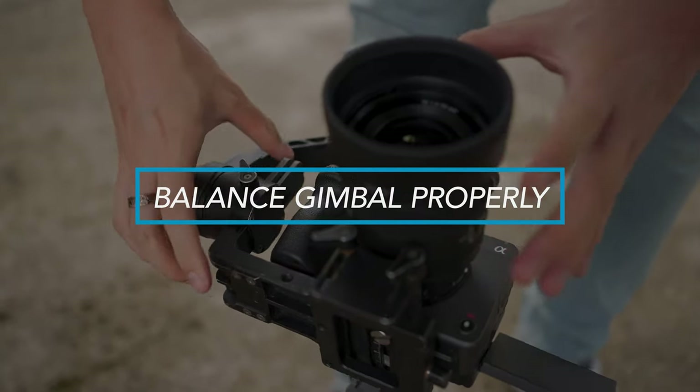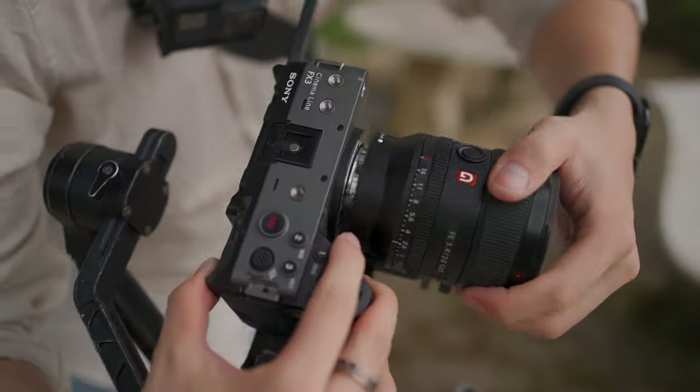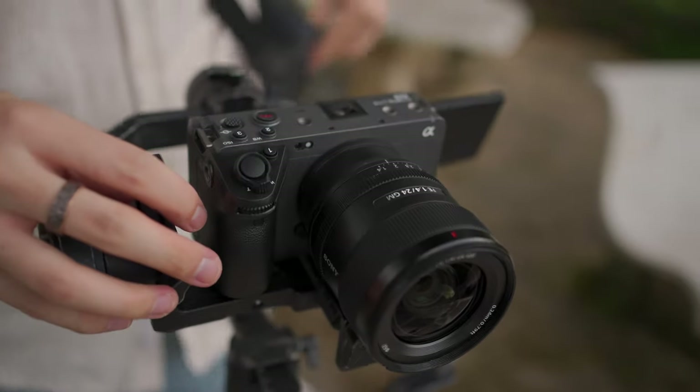First thing first, balance your gimbal before start filming. I understand that you might be very excited when you first got your gimbal, can't wait to go out and get some amazing moving shots. But to keep your shooting sessions smooth, you should always prepare yourself. For example, balance your gimbal properly. The good thing about balancing a gimbal is that you can really fully utilize its full potential without damaging the gimbal's motors. And of course, sometimes you can fix those micro weird wobbliness if you're using a gimbal.